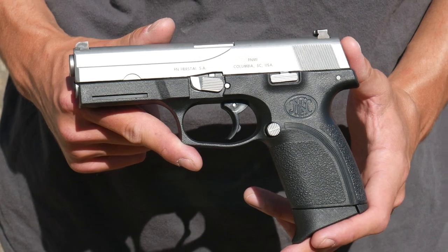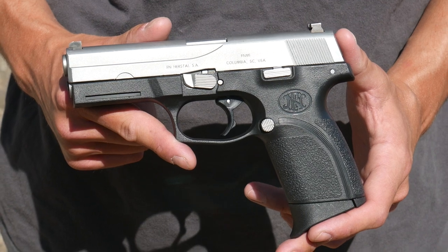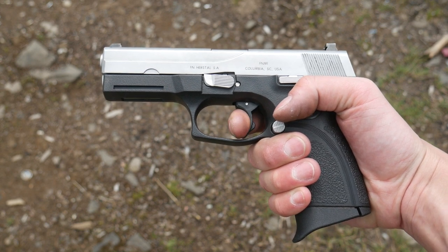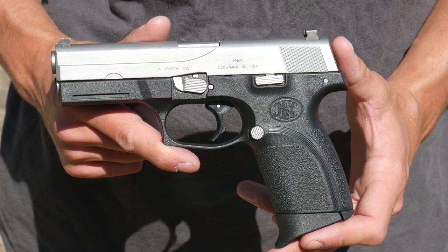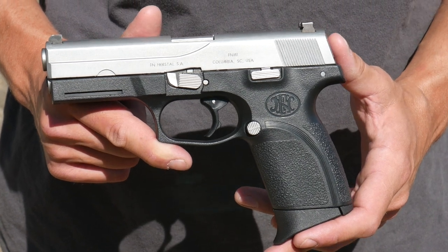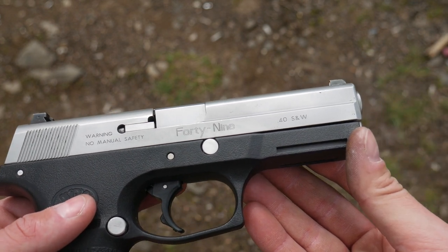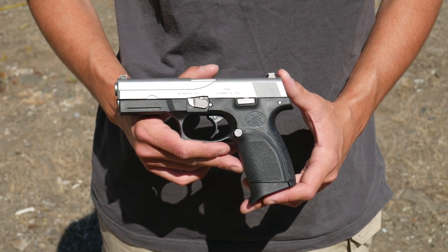The FNP is a polymer-framed hammer-fired gun, and then later on they introduced the FNS, which is another polymer frame striker-fired. This one is a double-action-only striker-fired pistol with a very heavy trigger. This came out of a time when it was thought that double-action-only triggers were a good idea for police officers — either because it would keep them from accidentally shooting, or it was just easier to train if they had already been used to shooting a double-action-only revolver. You can see the legacy of it in the Smith & Wesson Sigma series, this FN-49, as well as in the 12-pound New York connector for the Glock pistols.